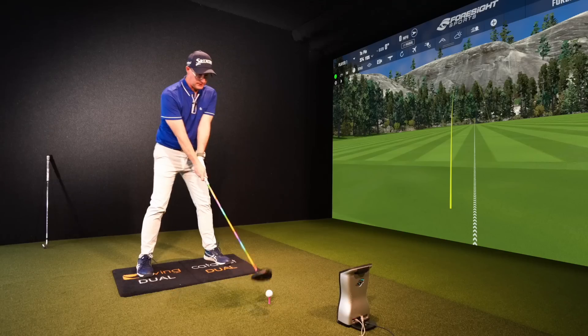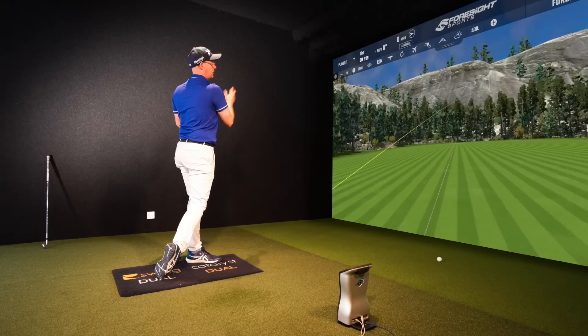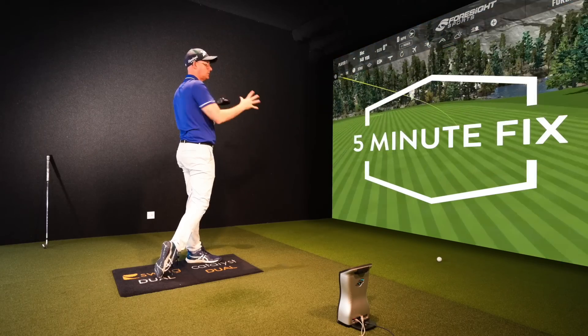Do you hate hitting drives like this? Slicing off to the right, hitting the tree, getting you in trouble. So many amateurs do struggle with penalty shots off the tee. This is the killer swing move that causes this action and causes the problems.